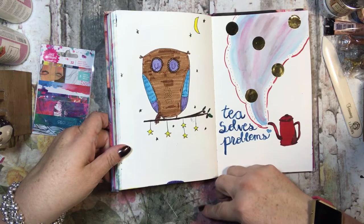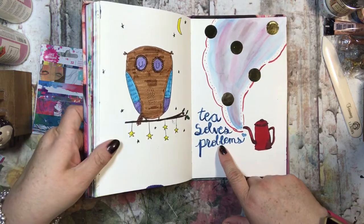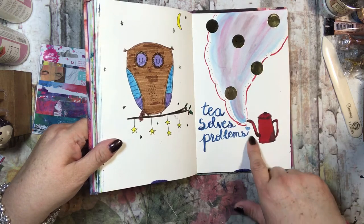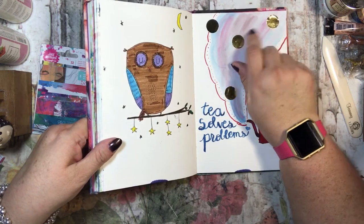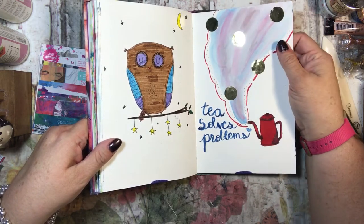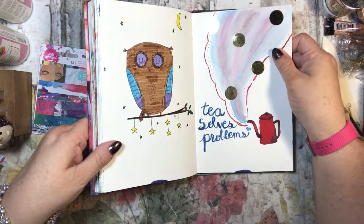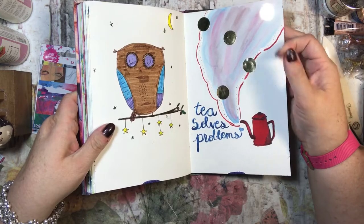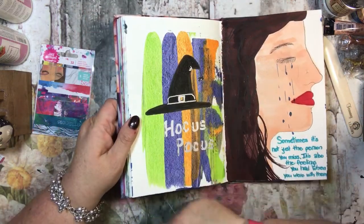I did a little owl over here, and over here it says 'tea solves problems.' I made a teapot with steam coming out and punched out these little gold circles to add to it.